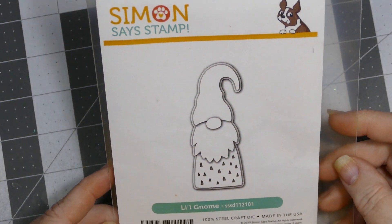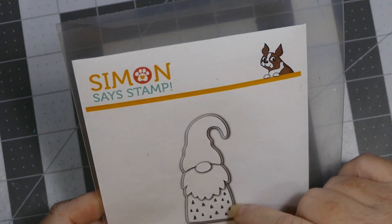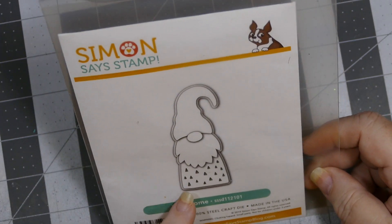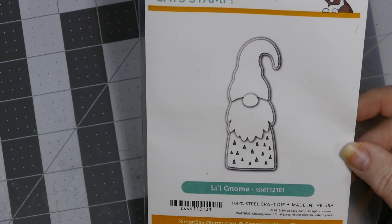Hey everybody, this is Sheri with CPR — Craft Pray Repeat — and I'm back with another set of Christmas tags. For this set I used this Simon Says Stamp little gnome set. I've never used any of these dies where it comes in one piece like that before. I think they're called storybook dies and it was super easy — they were such tiny pieces that you could use scraps, which was perfect because it enabled me to use the paper pad a lot longer.